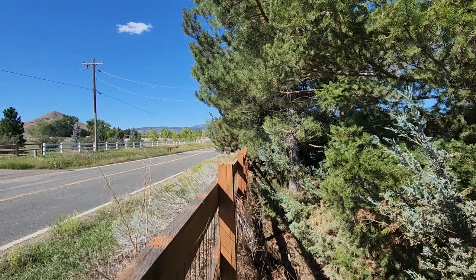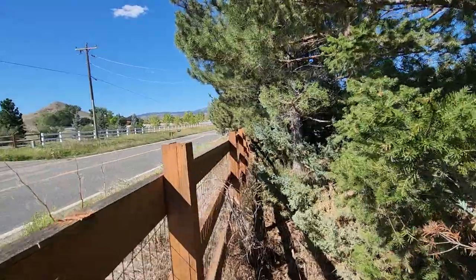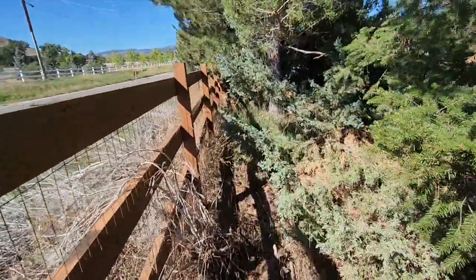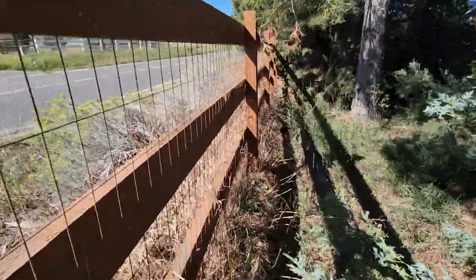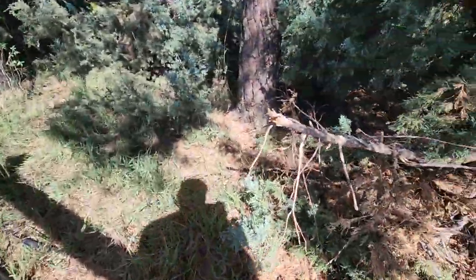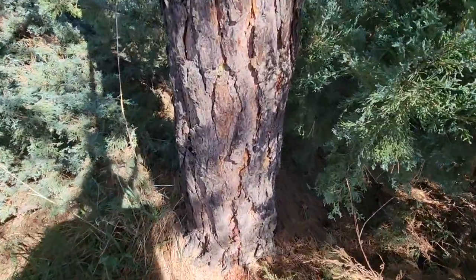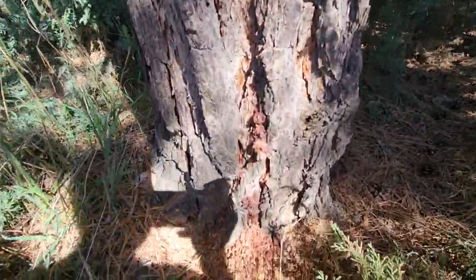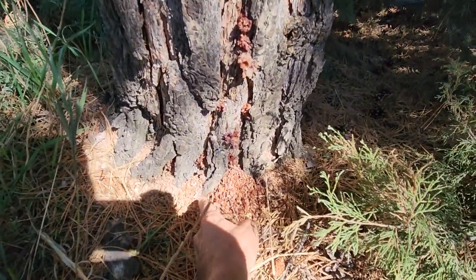If you're going to ask how do I know if my tree is beetle-infested or not, sometimes I just say get up close to it. It seems like a no-brainer, but you'd be surprised how many people never get up close to a tree. So what I want to show you — it's going to be a little whitewashed with the sun, it's pretty bright over here.